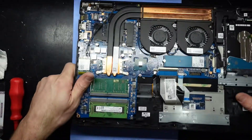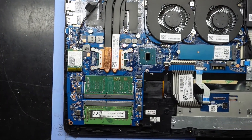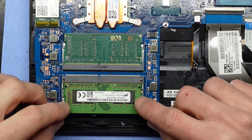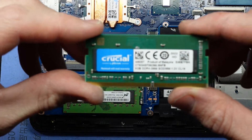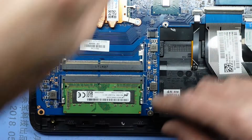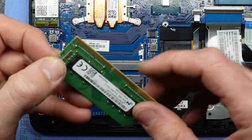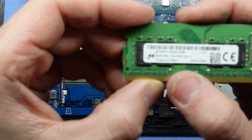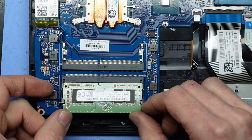Looking inside we have the RAM over here. Right now I've added a Crucial 8GB stick of DDR4-2666. Originally it came with just this single stick, which if I pull these tabs out it flicks up. This one was running as a single 8GB stick at 2400MHz. If we put both in, we should run in dual channel.